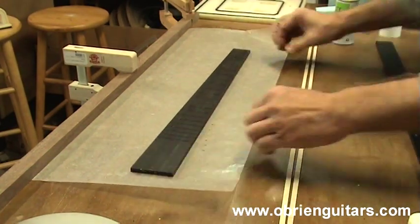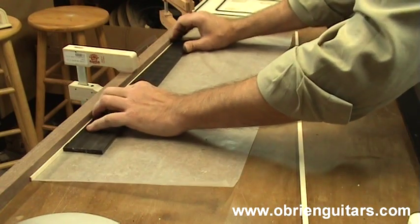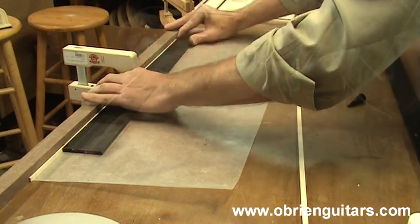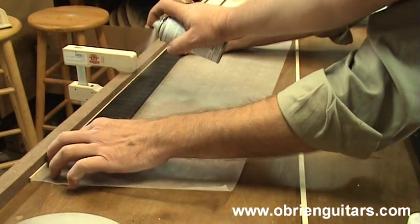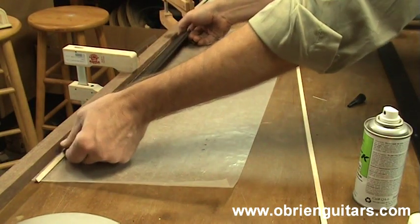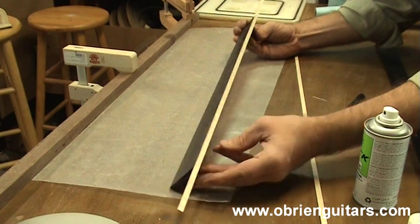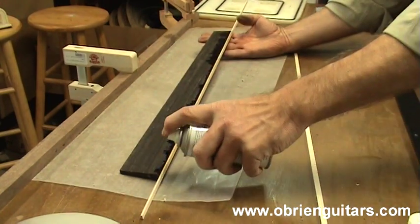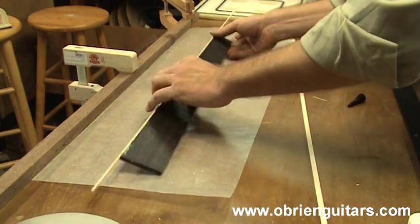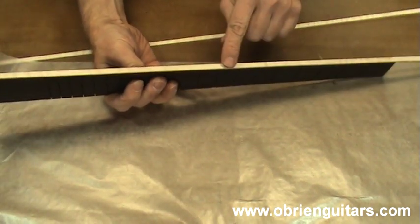You don't want to get too happy with the glue either, because if you run it down inside your frets, the technical term for that is bad. So with the glue applied, very quickly place your binding on it. Push it up against the flat surface. Make sure the binding is all the way down. Your binding is now applied to one side and it's flush on the bottom. If you want to, you can come in and hit the glue on the other side with the accelerator to make sure it's drying.